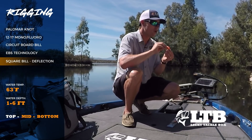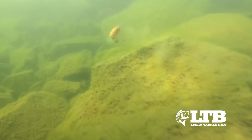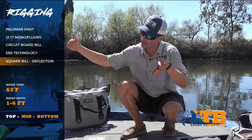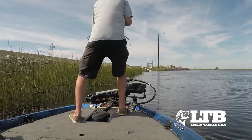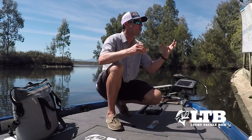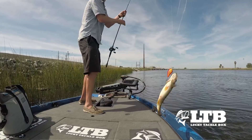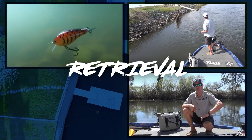Square bills in general are great because they deflect off structure — the square bill hits structure, blocks those hooks from underneath, and deflects off it. When that bait is deflecting it's triggering strikes: it comes swimming in, deflects, that bass sees an opportunity and strikes. These fish this time of year are going to be around wood and rocks, so as you're deflecting through that you're in the areas you need to be with the right bait. Let's get out on the water and break down the retrieval.